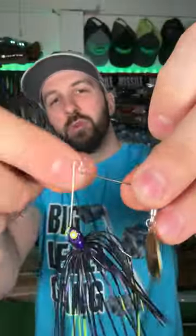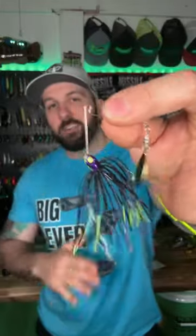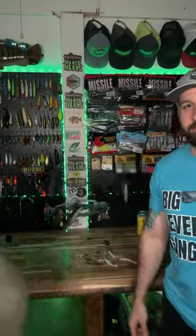This one is called Mud Monster and it is purple and chartreuse with a gold hammered Colorado blade. We'd be throwing this on a spinner setup or a BFS setup all day long. If you guys want to catch some fish, definitely go check out Pig Jigs — they're awesome.